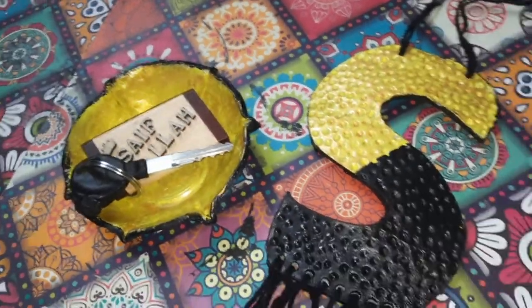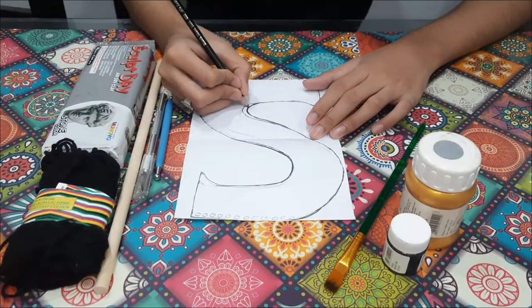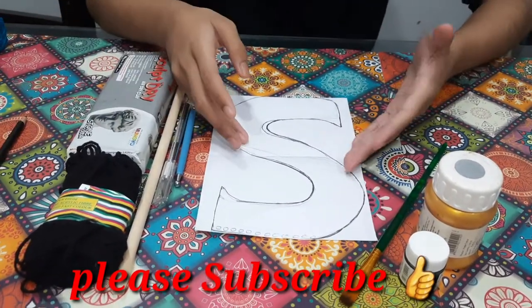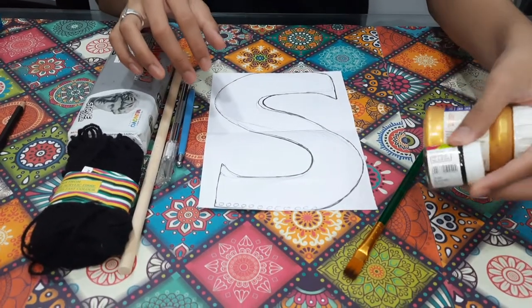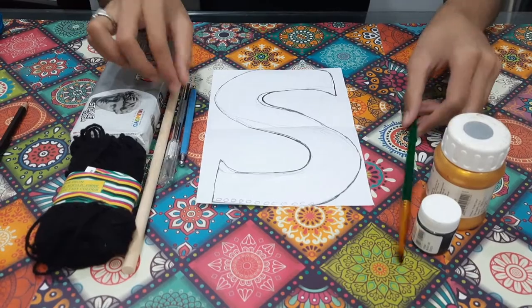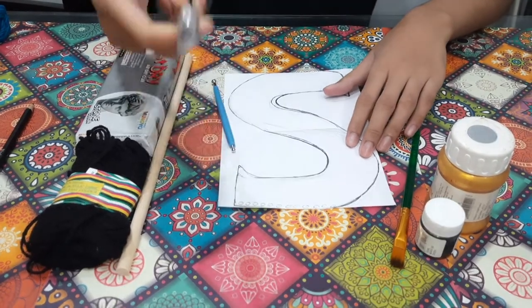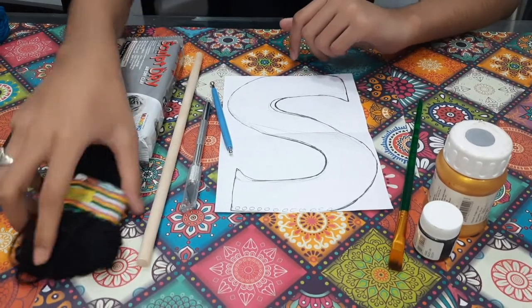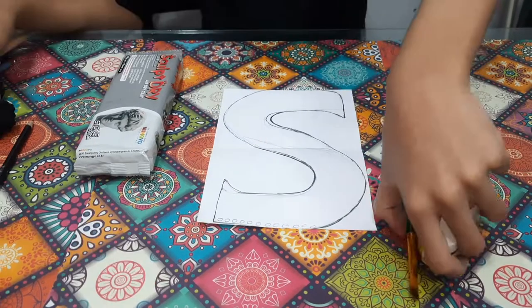The things needed are: a stencil of any letter and of any size, paint and a paintbrush, a drawing tool to create the hammered effect, a detail knife to cut it, an object to roll the clay, air dry clay, and a woolen strand. Now let's move these things aside.